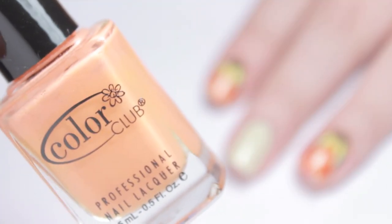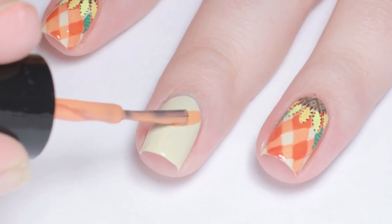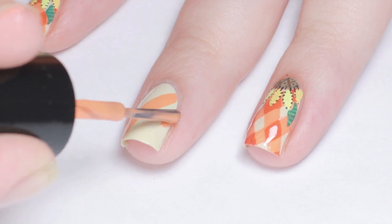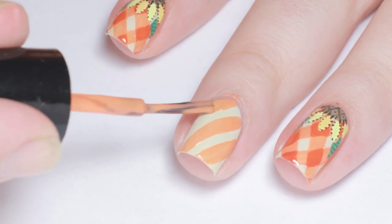To do the plaid, begin with a light orange polish and roll the brush across your nail diagonally. Try to keep the lines parallel, but don't worry if you mess up — any mistakes can be fixed with a little brush and some polish.